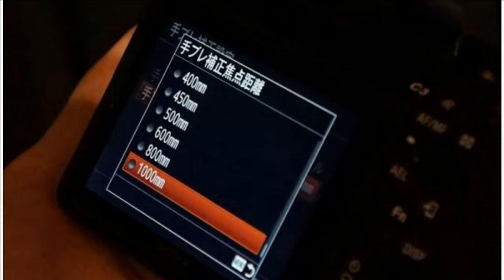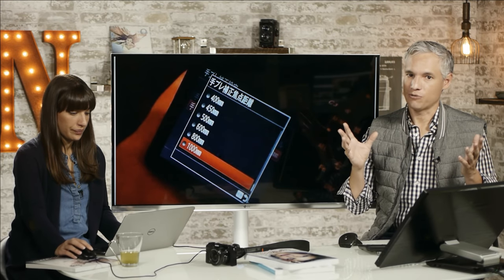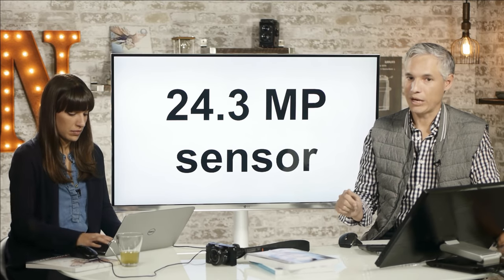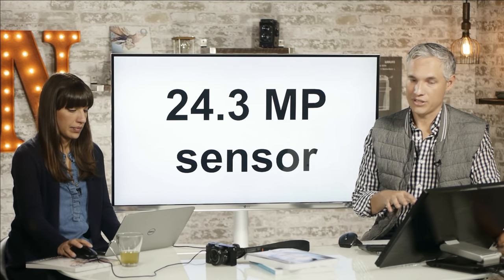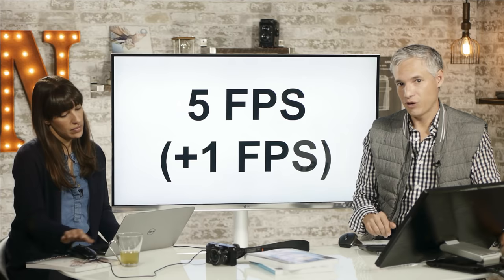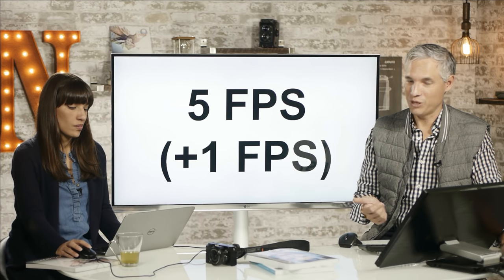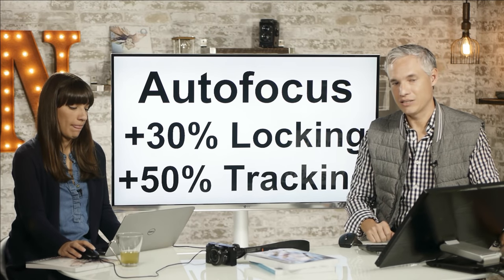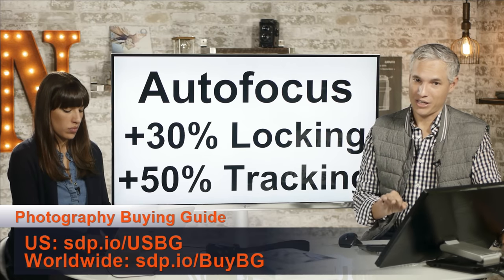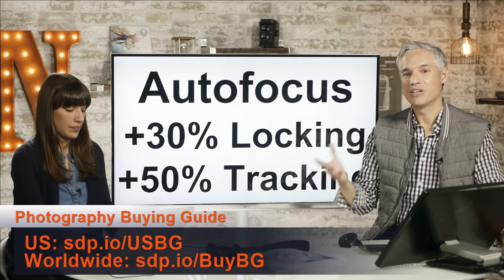With an adapted lens you can still benefit from IBIS — you just have to set the specific focal length in the camera so it can optimize for that angle of view. The camera has a 24-megapixel sensor we're pretty familiar with — performance similar to the previous A7, and comparable to the Nikon D610 and D750. It now shoots 5 frames per second, up from 4, which makes a pretty big difference. Sony also claims 30% better initial autofocus lock and 50% better tracking, which was always a problem with the A7 lineup.